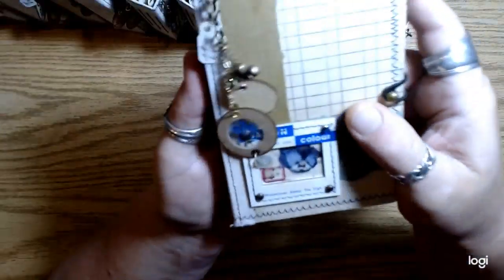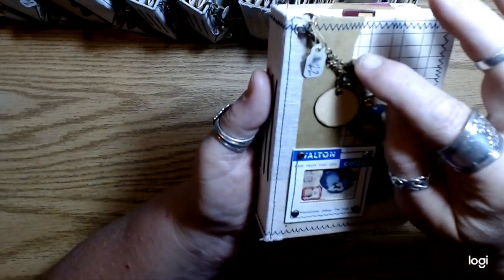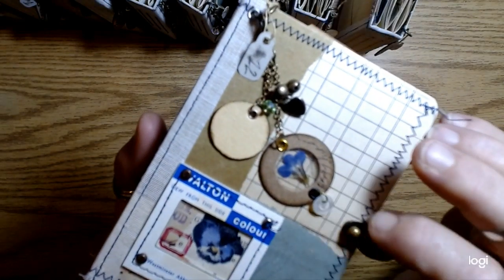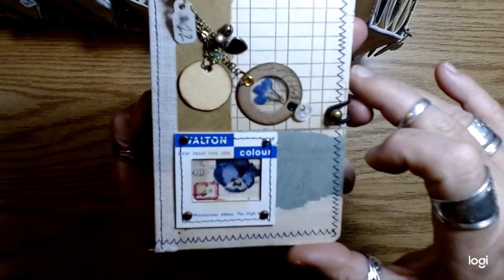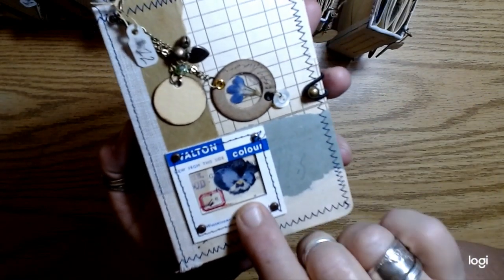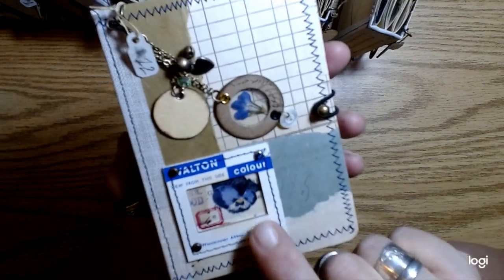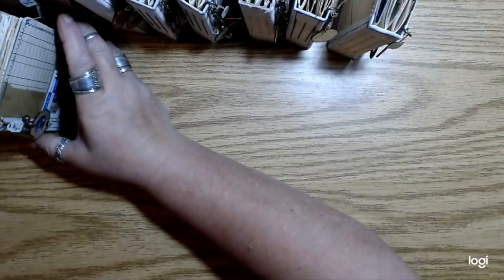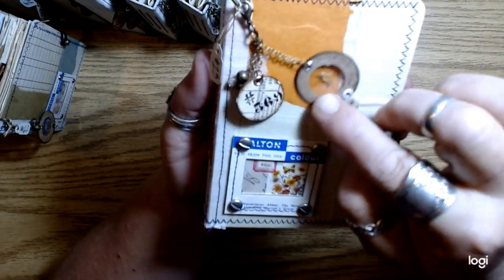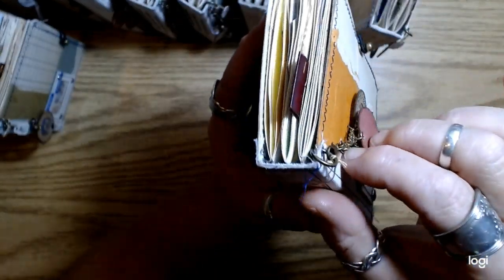This is number 12. This one has a little Lobelia blossom in it. Lobelia presses really nicely. And then a little tiny Johnny jump up — pansy in there. And this has some more clematis seed in it. This is number 13.